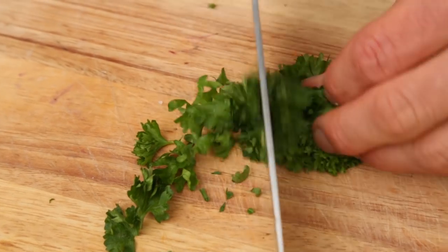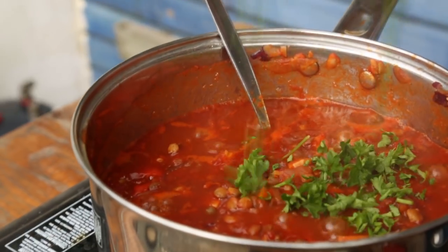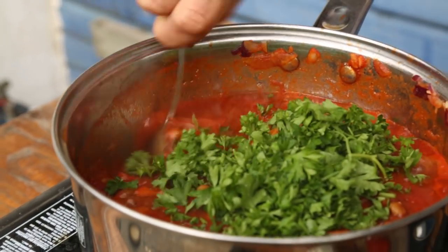Now that the dish is nearly all together, I'm going to chop a bit of parsley to put through it. This has been cooking for 15 to 20 minutes and really the flavours are starting to come out — it is just banging. Don't be afraid to really season this, because the potatoes going on top are going to mellow it out.